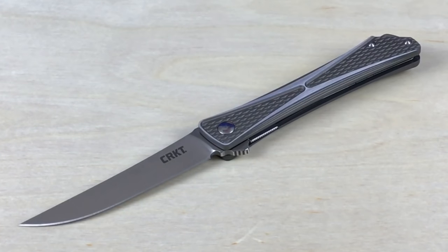Hey, what's up everyone? Tim here from Everyday Tactical Vids. Today we're going to be talking about 10 gentlemen's knives.